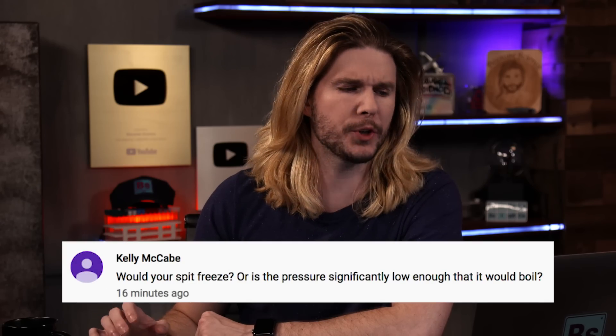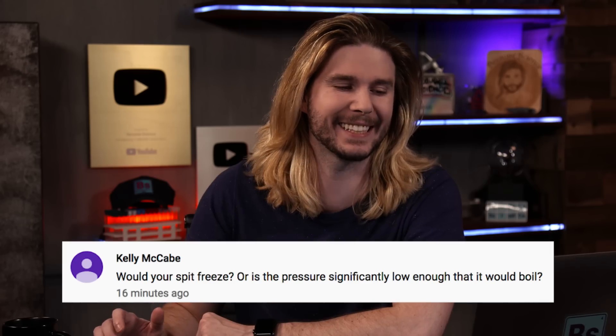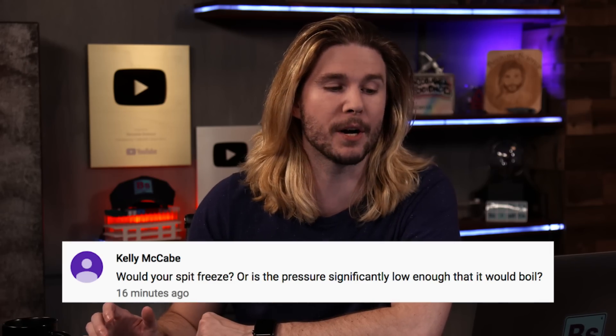Kelly McCabe says: would your spit freeze on Mars if you spit out on Mars like a trash person, or is the pressure significantly low enough that it would boil? Yes, I was trying to demonstrate how cold it is on Mars — your spit would freeze — but if you take into account the Martian atmosphere, your spit would just boil on your tongue before you could even spit if it was exposed to the atmosphere. It sounds funny, but it's not. You'd pass out and die up there.